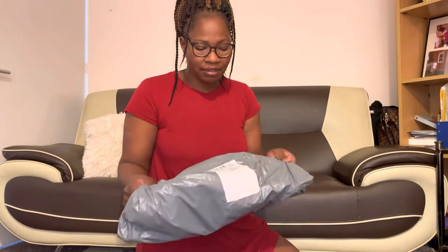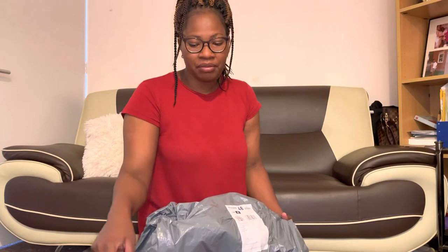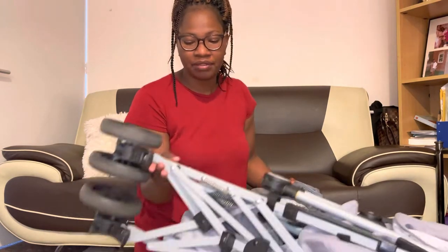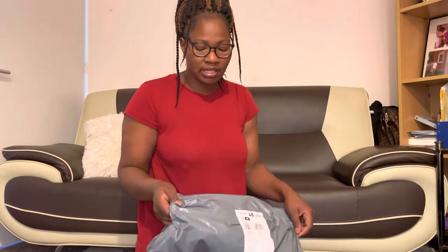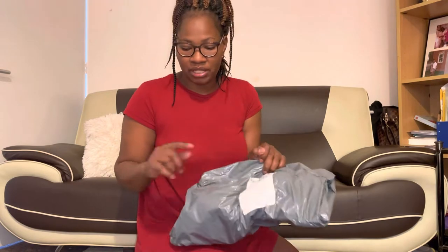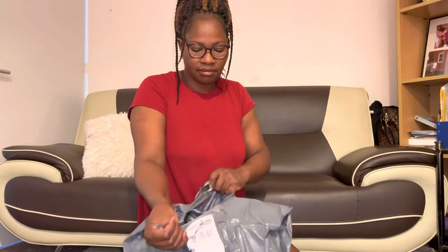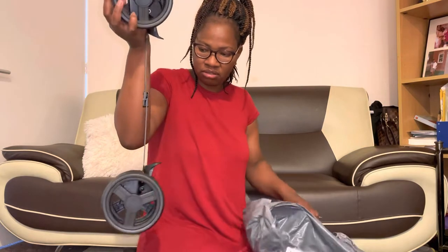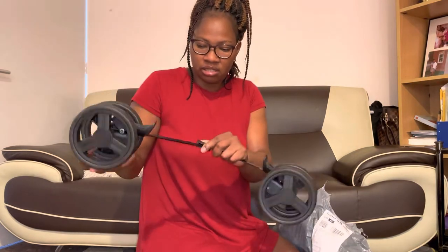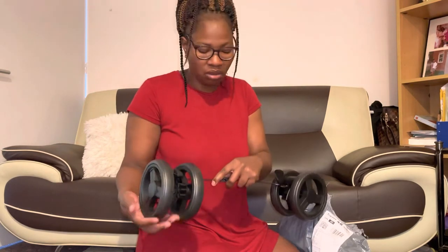So what I have to do now, guys — I have to fix this. Being a mom and a dad, it's not a joke. I have to remove this wheel and put the new one inside. So first let's do this together — let's see whether this is the right wheels before we try to remove the old one. I don't know whether it's the right one, but let's see whether it's going to work.